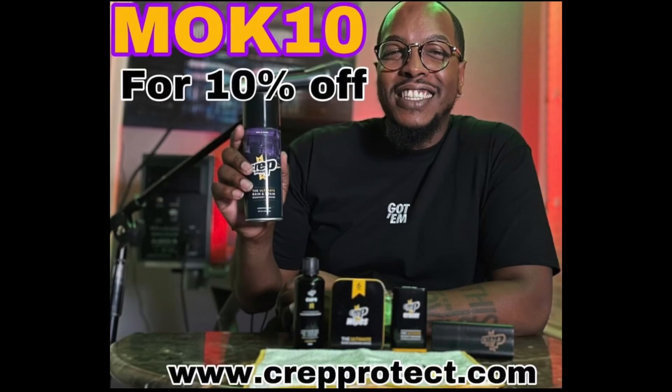This is a good kit — it's a special edition kit, check it out. Use my promo code MOK10 to get 10% off your order. We The Best, Crep Protect — let's go!